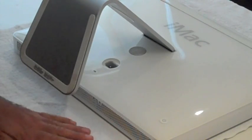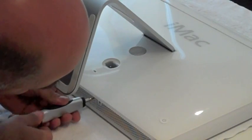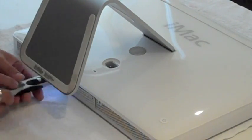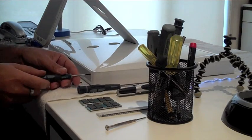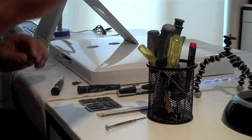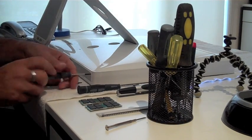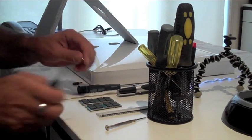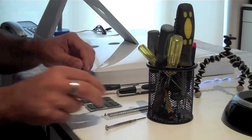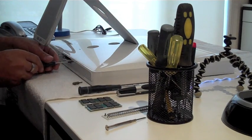First thing we need to do is remove the RAM cover, which consists of two Phillips head screws on the bottom here. Now we need to remove the star configuration screws on the side — they are a different length and type, so keep them separate. There are four of those.